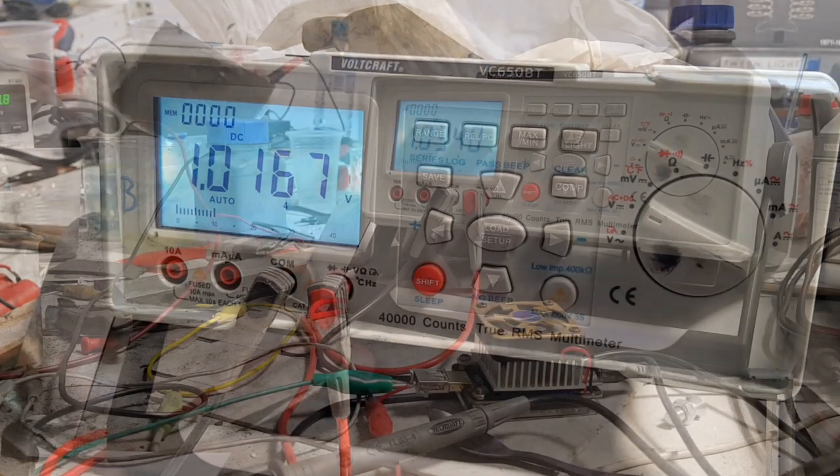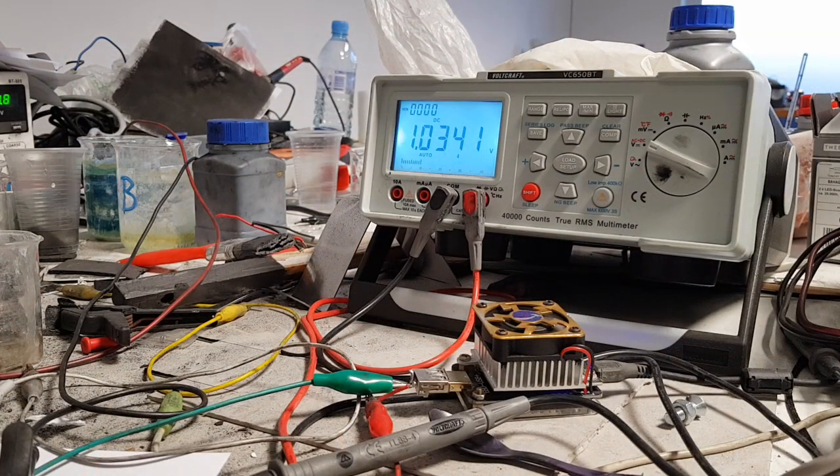Now you can see that the voltage is dropping — 35, 34. Now I will try to blow some warm air into the cell.